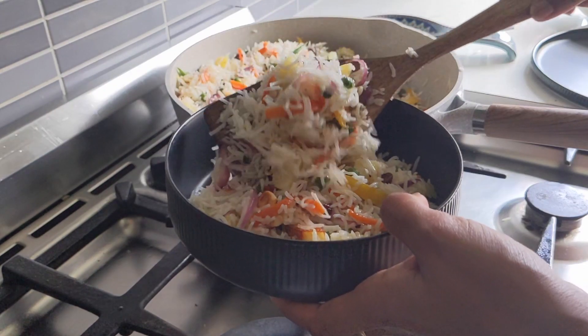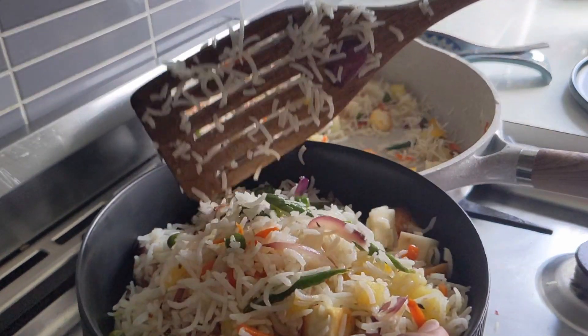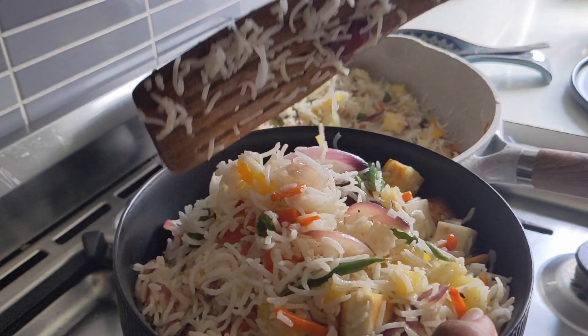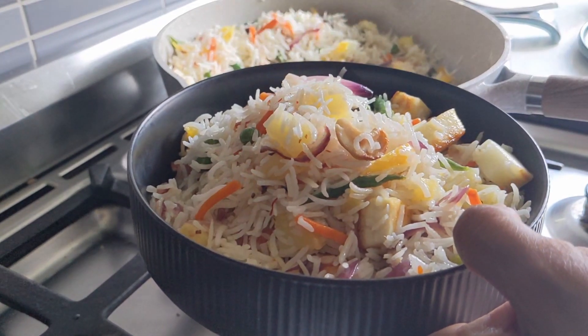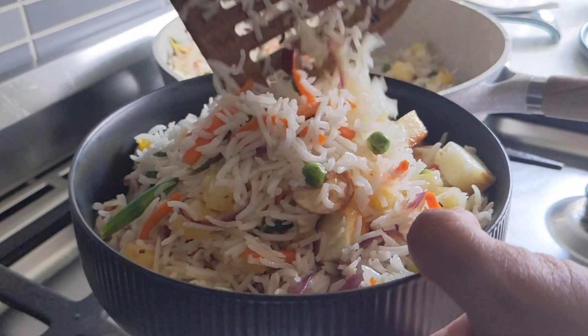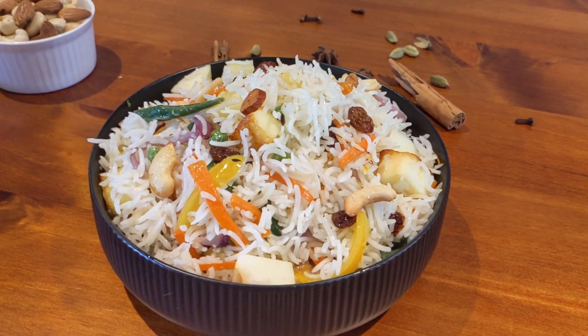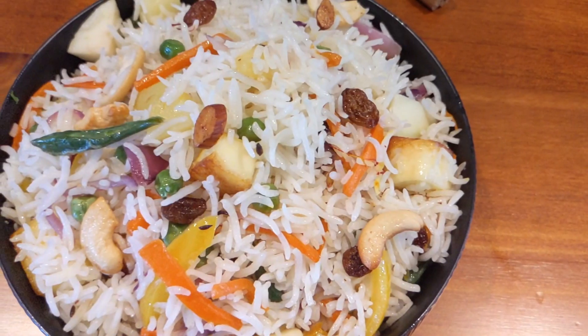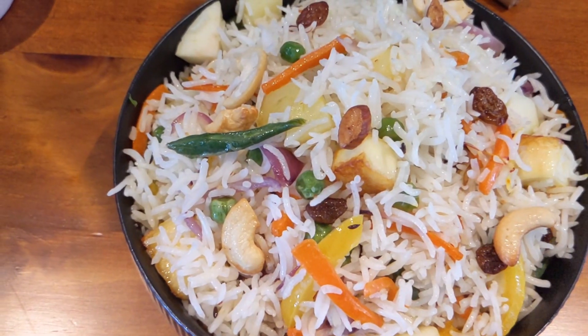The best thing about this recipe, other than being delicious, is that it looks exceptionally beautiful with all the colors. You can have the rice by itself or with any of your favorite curry. Try out this recipe and let me know in the comments below how it turned out for you. Please make sure you have subscribed to this channel and pressed the bell icon. Thanks for watching.